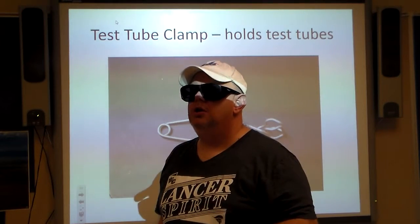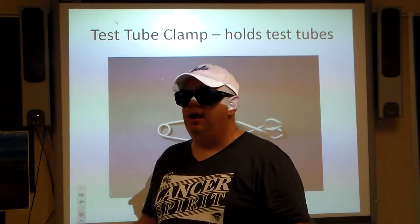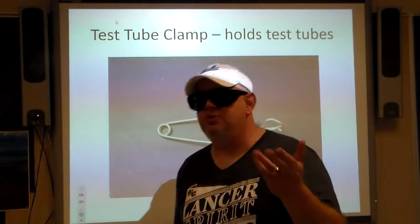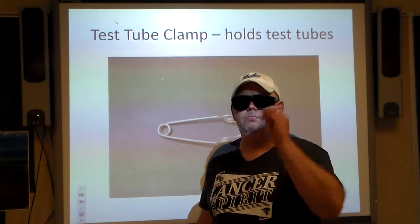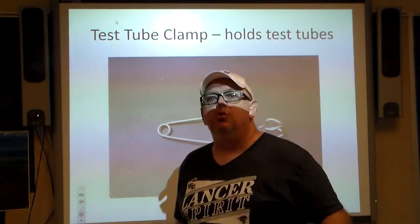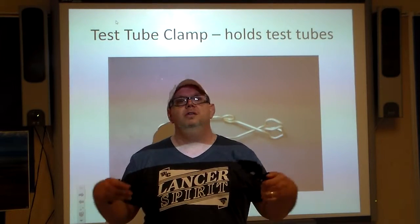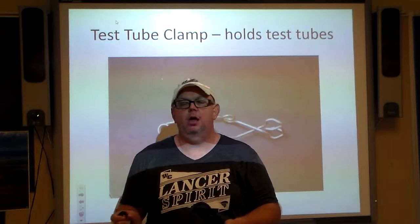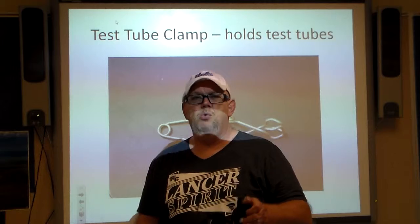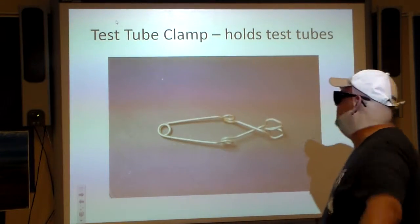Safety question: how do you tell if a glass is hot — temperature hot? You don't. That's it. You don't want to touch glass that has been sitting on a burner or a hot plate, because if you touch it you can burn yourself. Be careful about that.